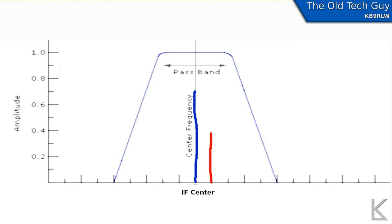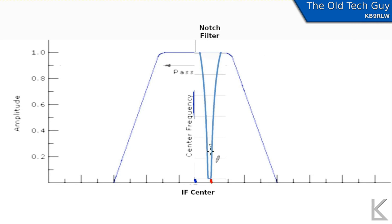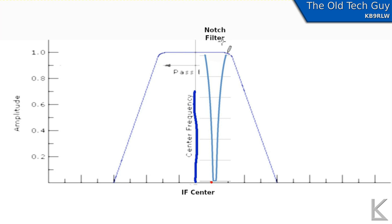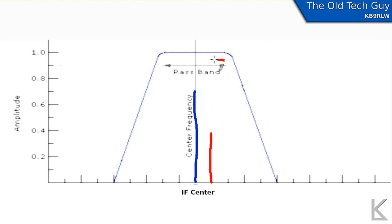That's where a notch filter is handy. What a notch filter does is it creates a notch within our IF filter. What that notch is then doing is attenuating anything within this range, so our interfering signal will be essentially notched out. That's technically what a notch filter is doing for us — it's giving us a little bit of granular control within the passband of our IF, allowing us to create one little section where we can cut out a signal that we don't want to hear.